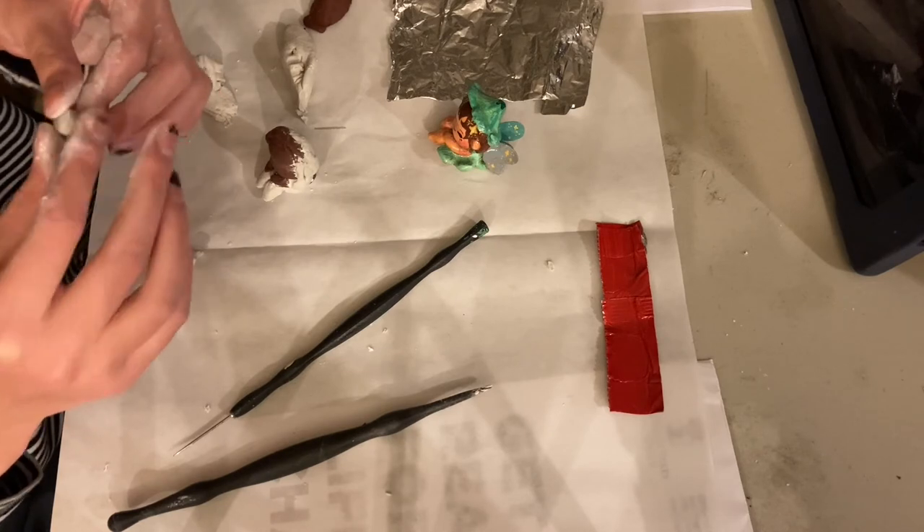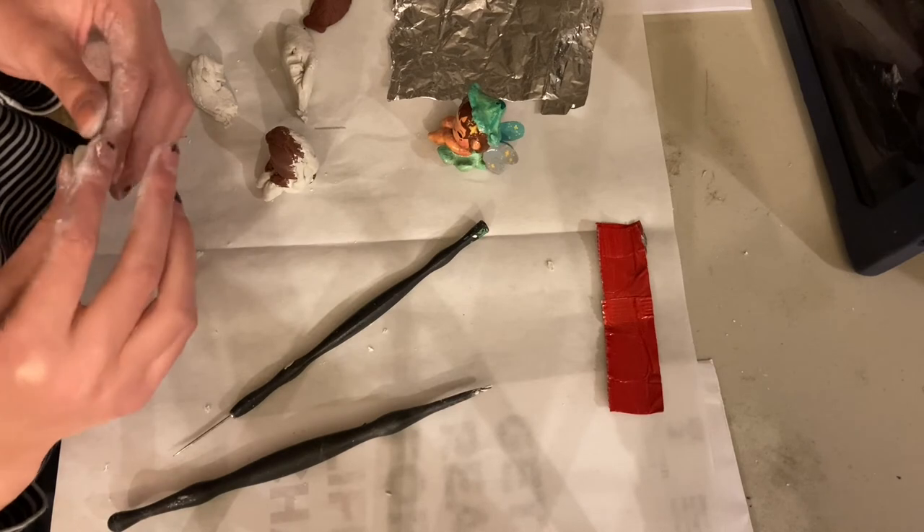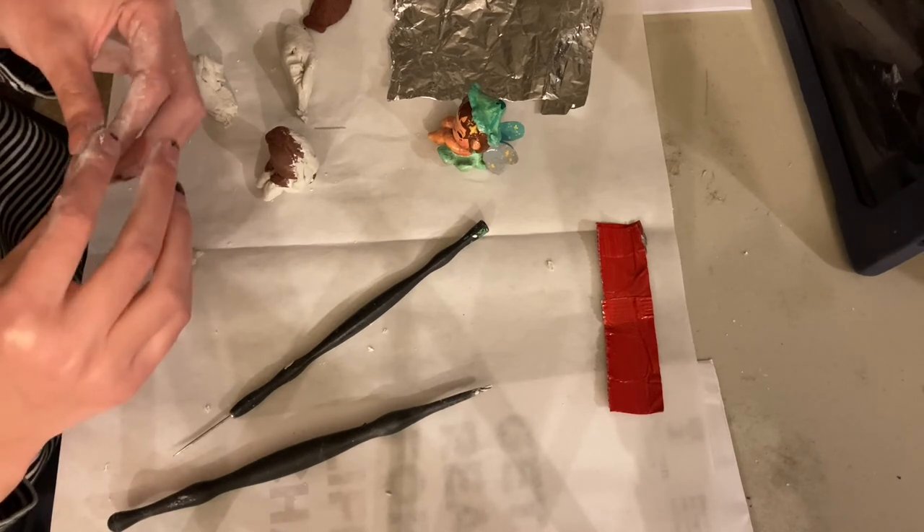Anyways, the nice thing about having a fairy shape that doesn't have anything on the head is that you can just put — okay, I found this on the web...